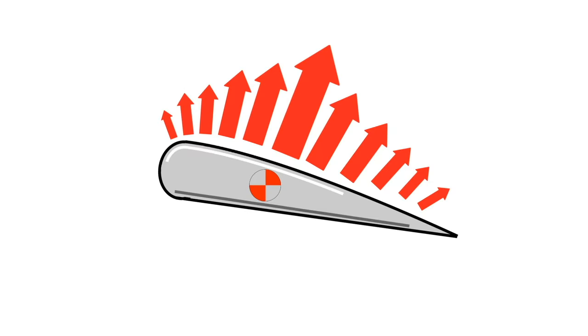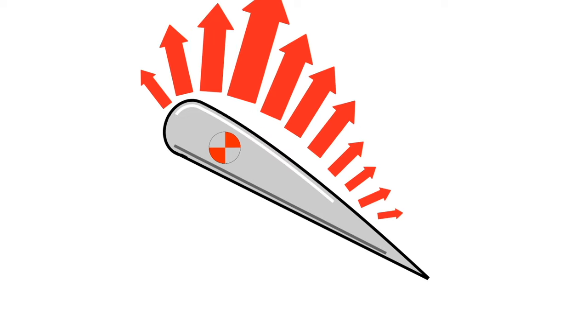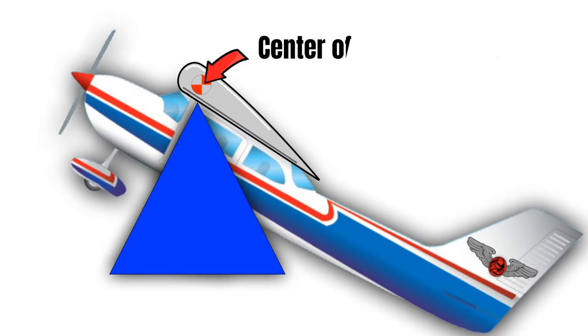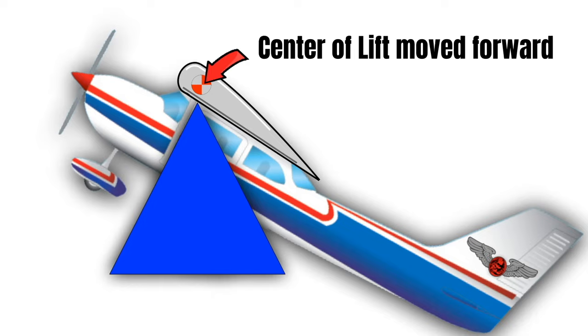The center of lift is basically the fulcrum on an airplane, and the weight of an aircraft is suspended from this point. The center of lift does move when you change the angle of attack — as a general rule, if you increase the angle of attack, the center of lift moves forward. So an airplane that was balanced enough to control at a low angle of attack might become impossible to control if you're a little too tail-heavy and increase the angle of attack too much.